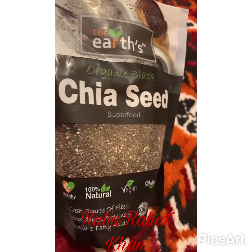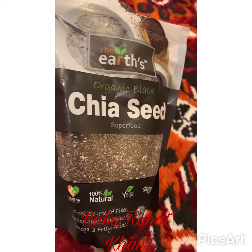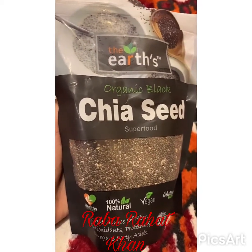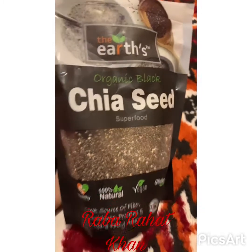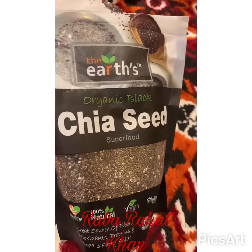First of all, take a screenshot — The Earth's Organic Black Chia Seeds. They are easily available. I'm talking about Karachi. This packet is 999, almost 1000 rupees. You can order online or go and take it.